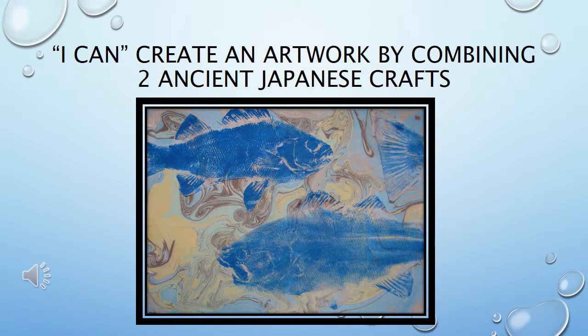I can statements: I can create an artwork by combining two ancient Japanese crafts.